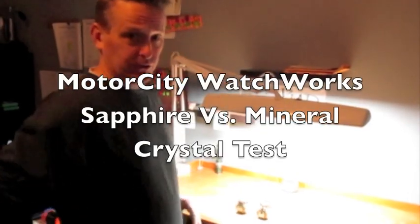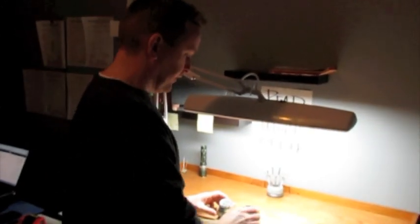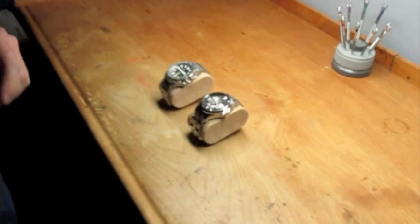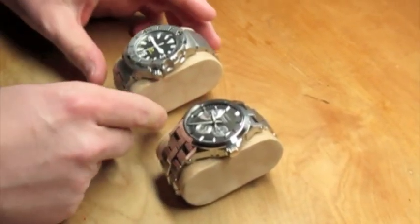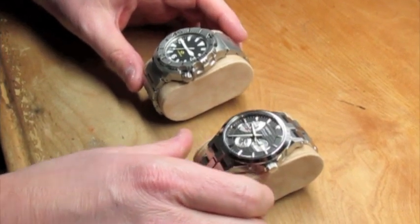Hey guys, Jay here with Motor City Watch Works. Today we're going to do a small test to see how you can tell the difference between a mineral glass crystal and a sapphire glass crystal. What we have right here is a Seiko Monster with mineral glass and a Seiko Premier with a sapphire glass.